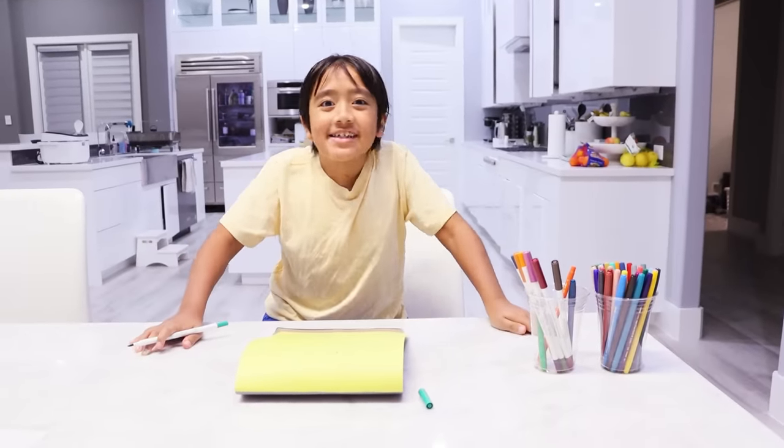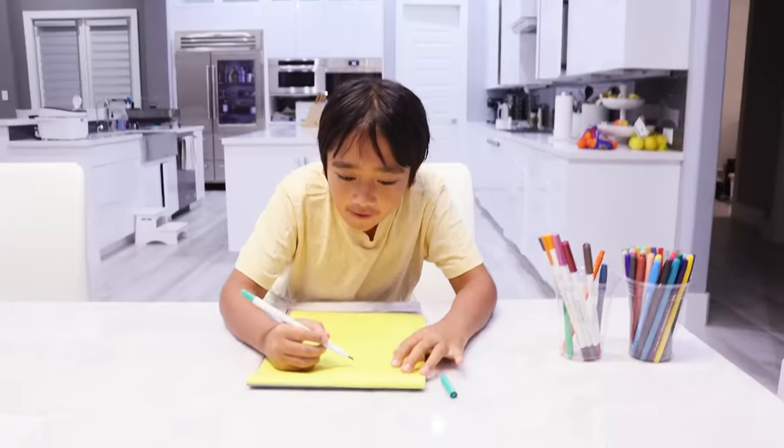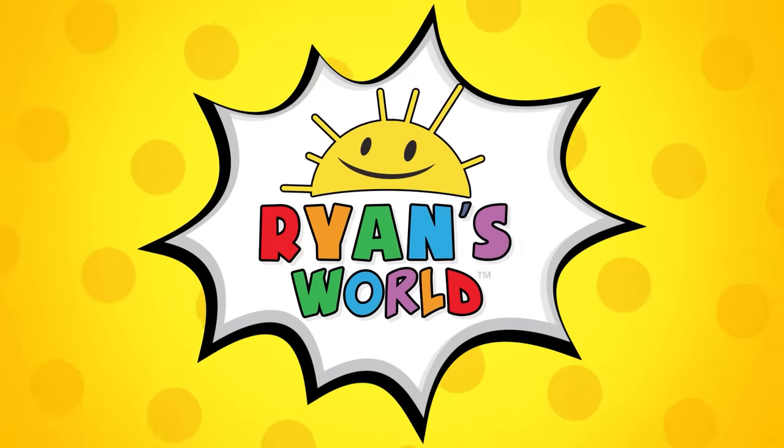Hey guys, it's me, Ryan. Let's learn how to draw my sisters, Emma and Kate. Welcome to Ryan's World.